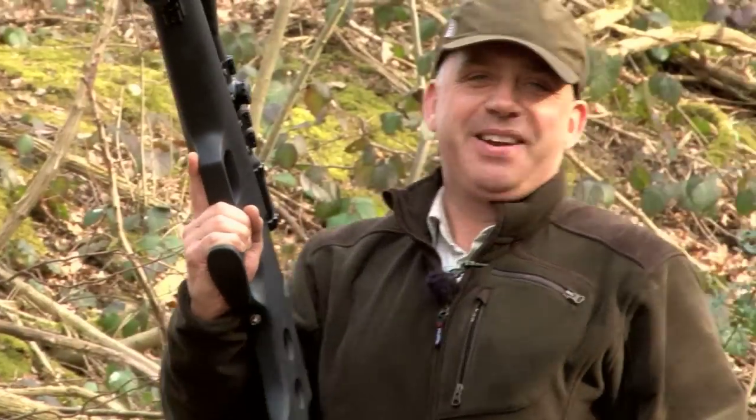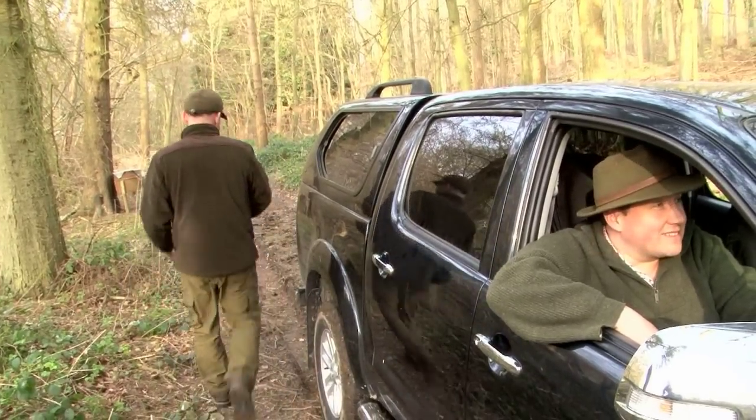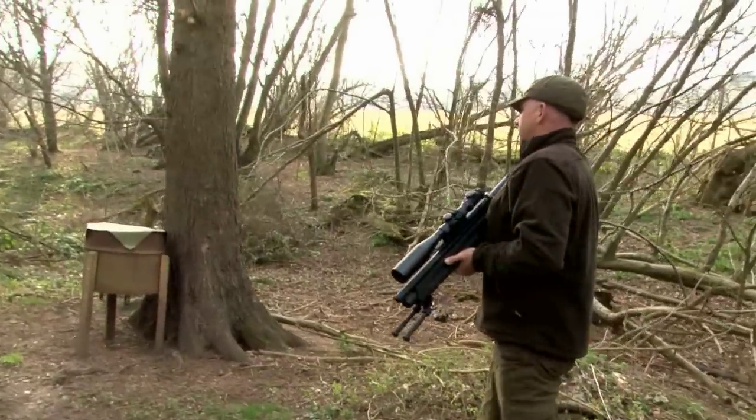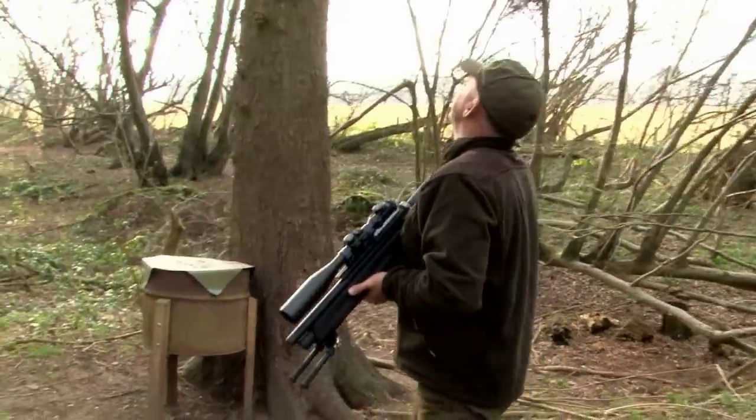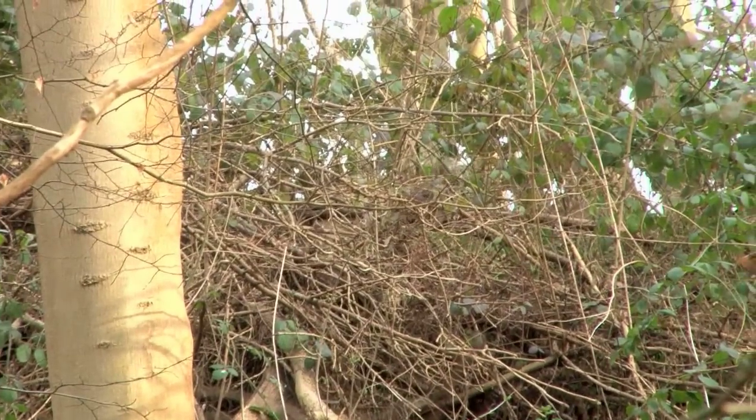I haven't got a good feeling about this Davy. Can you remember the last time Roy tried to shoot a squirrel? That took you about three months. We find Darren and Roy in the woods, killing time, as they are certainly not shooting any squirrels. Squirrels are Mr Lupton's nemesis.